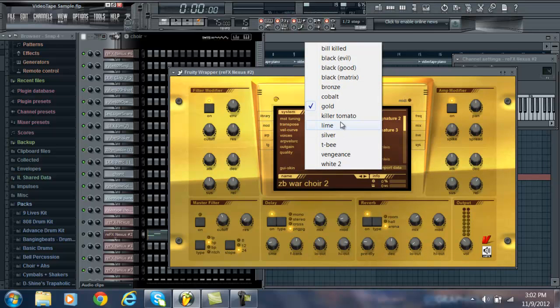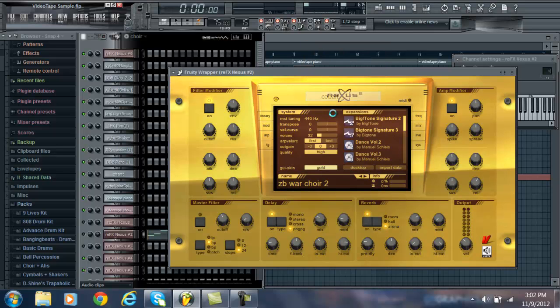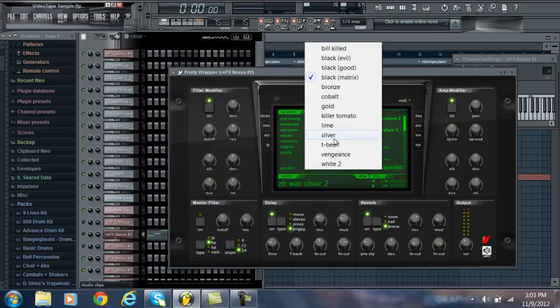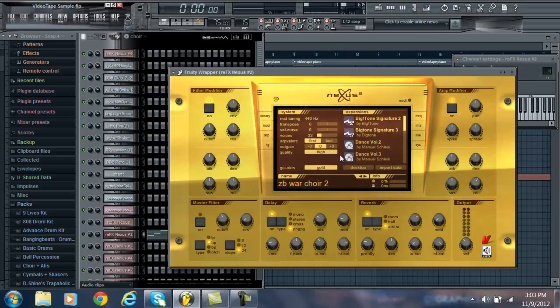There's also a skin button in the System tab. I have skins like Slime, Gold, Cobalt, and so on. That's how you put in skins. That's everything about Nexus that I can think of — if you have any more questions about that, just let me know.